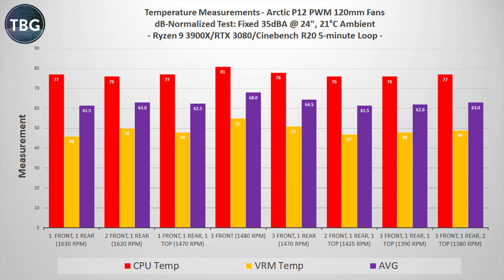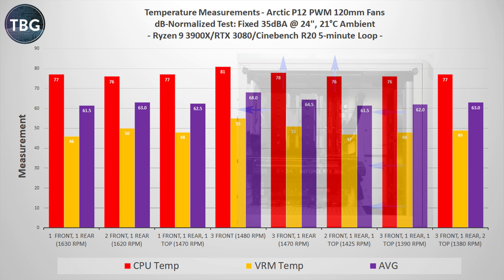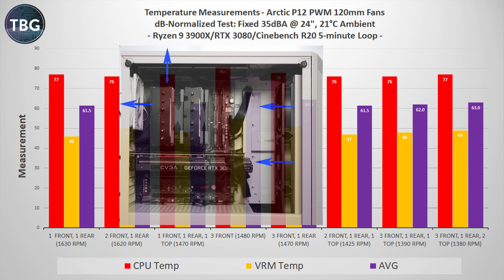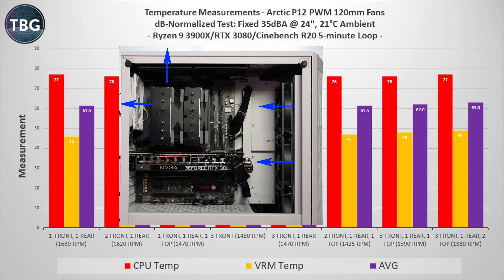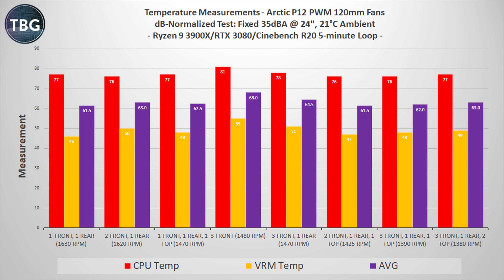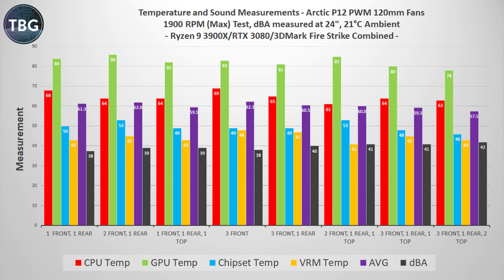So I think a good compromise would be two front and one rear, or two front, one rear, and one top. Things get a little bit more complicated when we move to the decibel normalized results, because here the added penalty in terms of noise from additional fans can outweigh the thermal benefit. We see the six fan setup really doesn't excel here, coming in at 77 degrees and 49 on the VRMs. On the other hand, two front, one rear, and one top is very good, as is a simple two front, one rear setup, thanks to the much higher RPM you can run when you don't have a top fan.